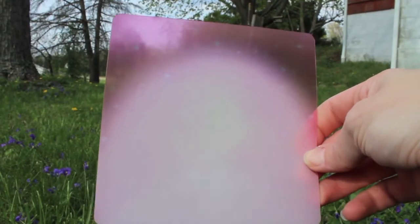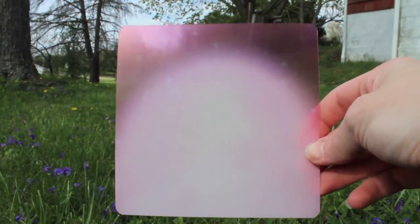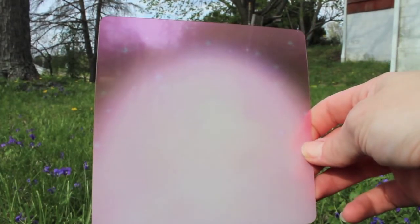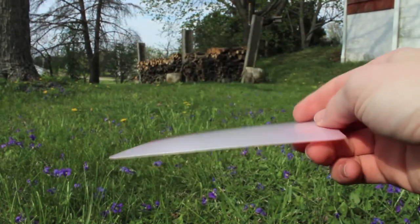Like Renge, Hotaru also comes with a background. This one is pink and sparkly, and once again, I usually only use these for photos and not for display.